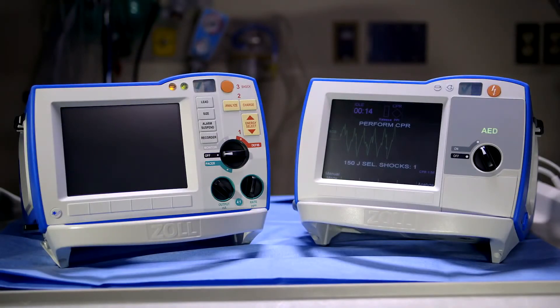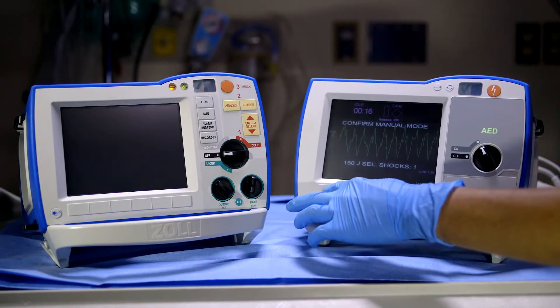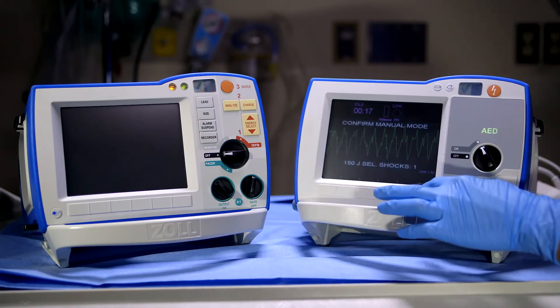To convert to manual mode, press the manual soft key on the lower left-hand corner. Depending on your institution's settings, you may need to press confirm.